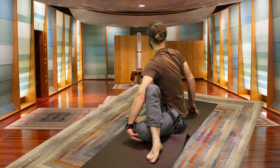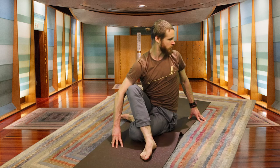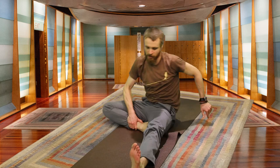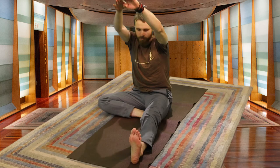Staying with the breath. On your next inhale, slowly unraveling, doing a small counter-twist. Exhale, re-centering. Right foot comes on the inside of the left leg as the left leg extends towards the front of the room. The right knee moves towards the mat, just opening up the right hip a little bit.